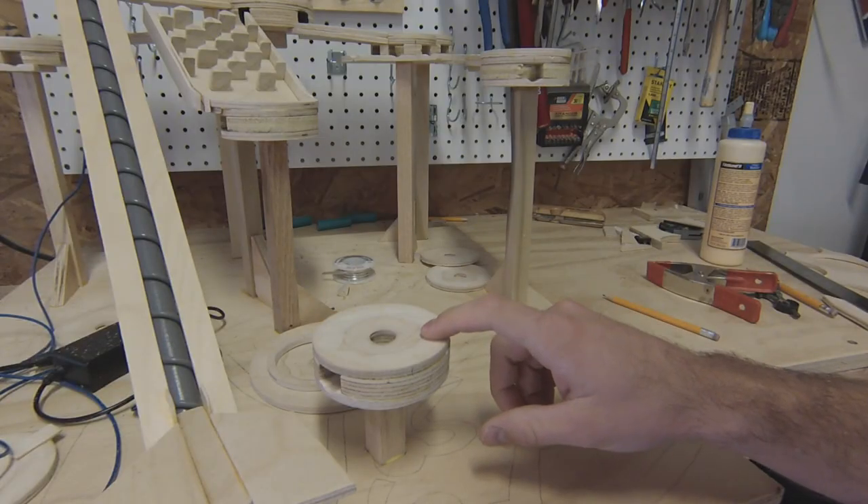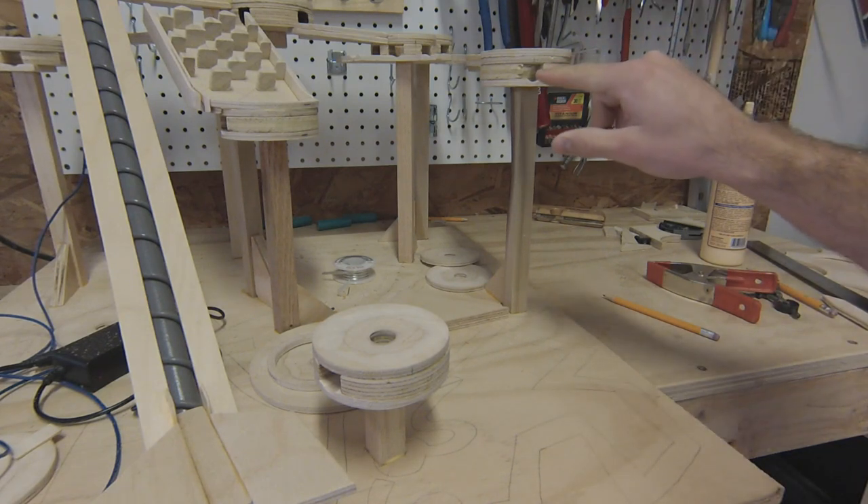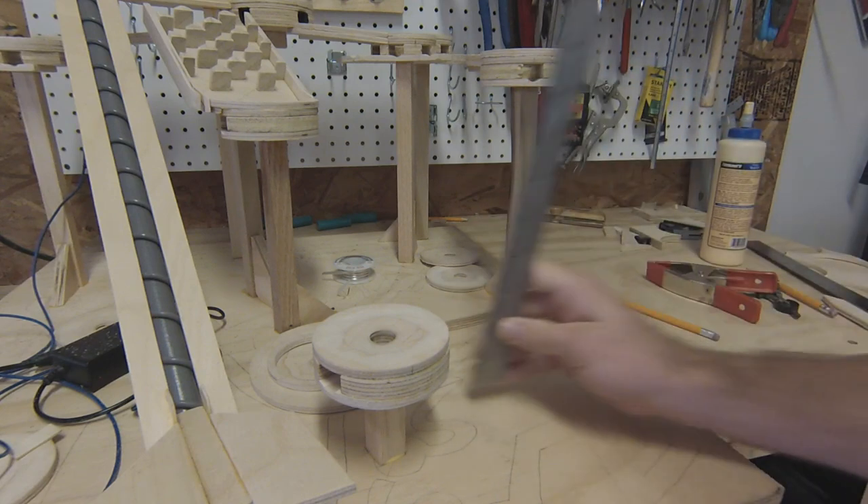Now that I have this piece in place, I can calculate how high the loop is going to be. I'm going to do that by finding the distance in height between here and here, and we'll go from there.